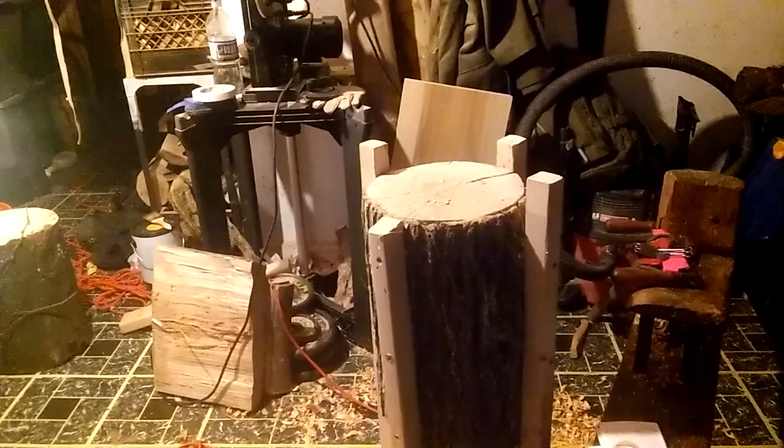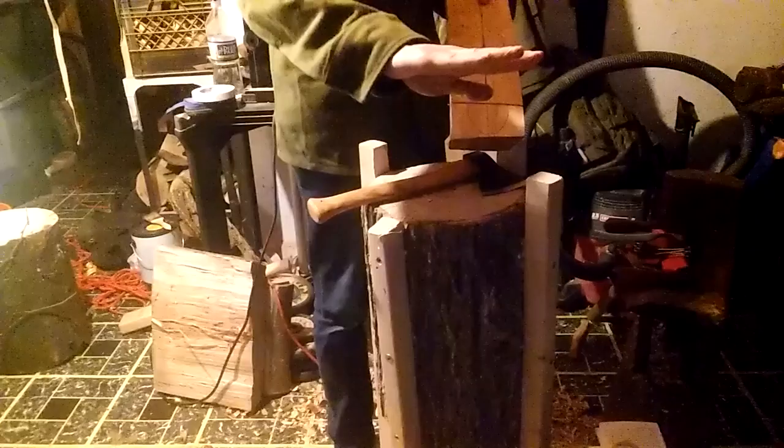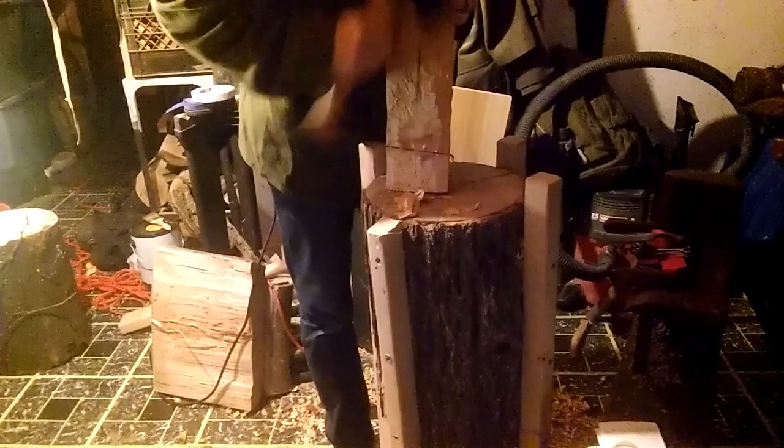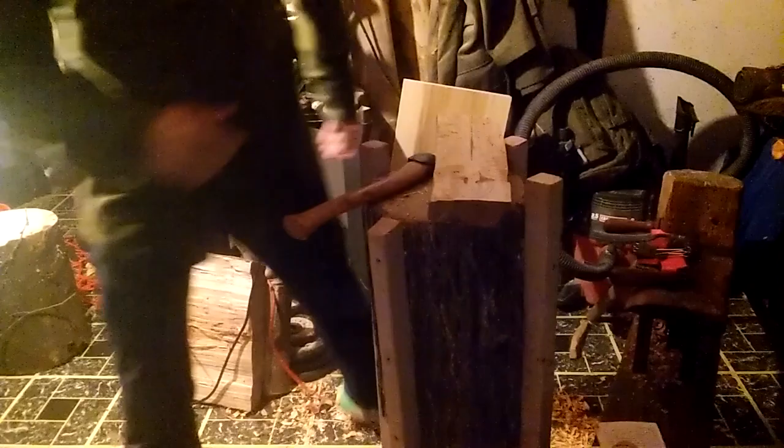Now I'm going to use our trusty Hans Carlsen axe here and we're going to get started. We're basically just going to meet these two cuts where we have it, kind of like a V. I've shown this before in my videos. I'll do a little bit of this chopping. I think what I might do is move this light — let me pause and fix the lighting.